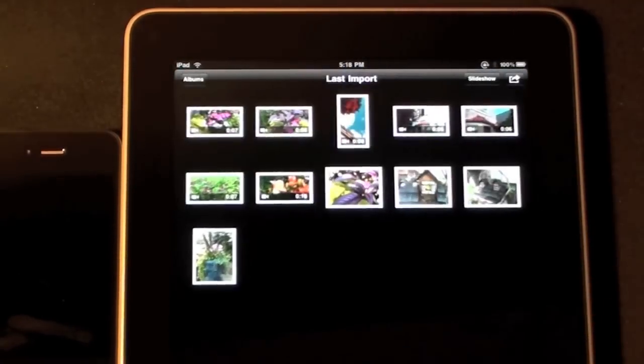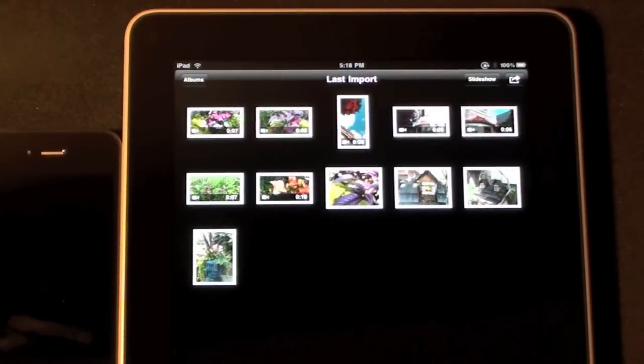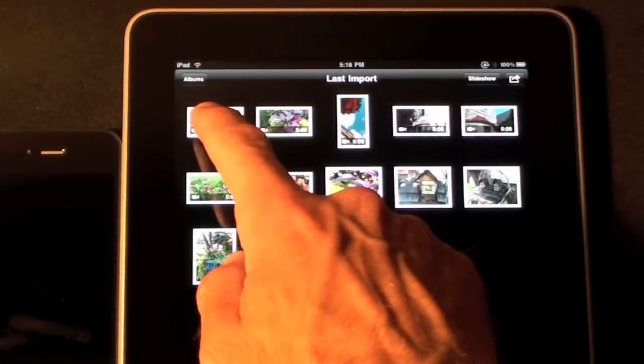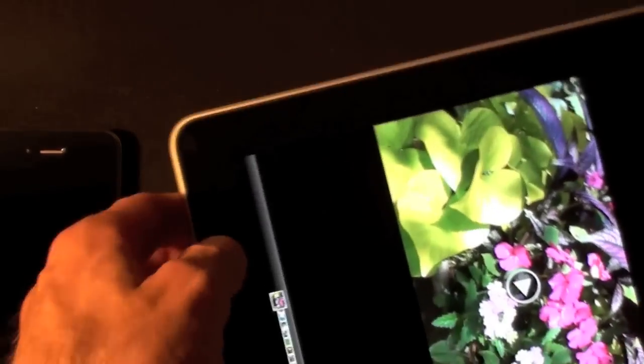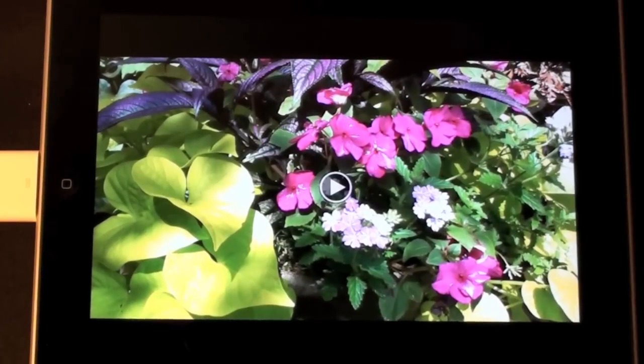Let's go to albums, then to last import. These are the video files and photo files I saved. Let's see how the video file looks — I'll rotate this to landscape mode and play it.